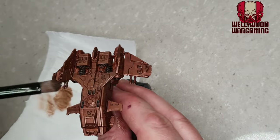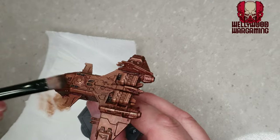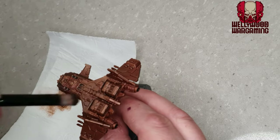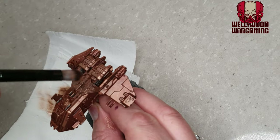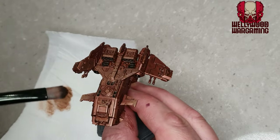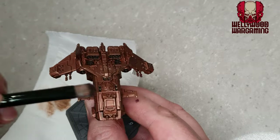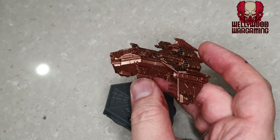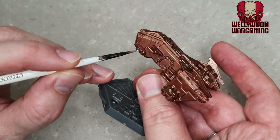Particularly on the top where the light hits, just give it a nice final highlight. You could go further with a very bright silver and edge highlight it, or add little pinpoints of detail — and I probably would on a bigger miniature or actual Minotaur space marines. But for this quick video I'm going to leave it with the Cyrgorax Bronze highlights. It looks realistic, doesn't stand out too much, but it's nice and vibrant and really catches the light.